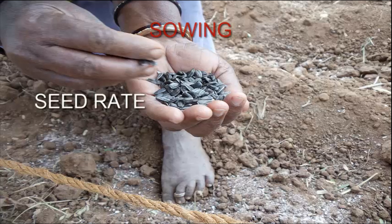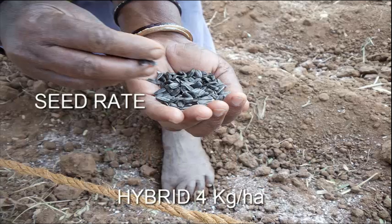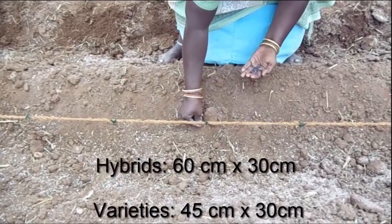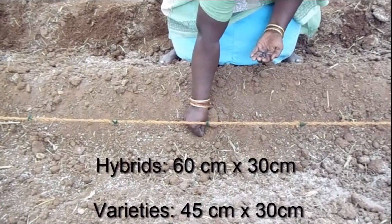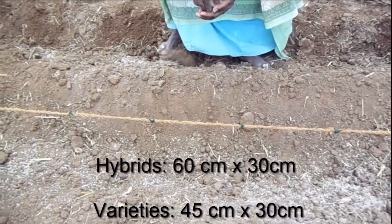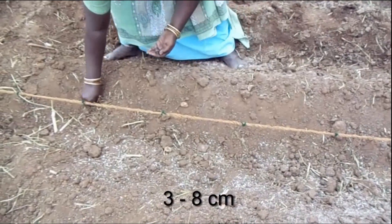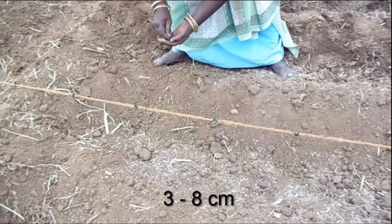Next is sowing. After sowing, irrigation should be done immediately. Seed rate: for varieties, 6 kg per hectare; for hybrids, 4 kg per hectare. The required spacing for hybrids is 60 cm by 30 cm, and for varieties 45 cm by 30 cm. Seeds should normally be planted 3 to 8 cm deep along the furrows.